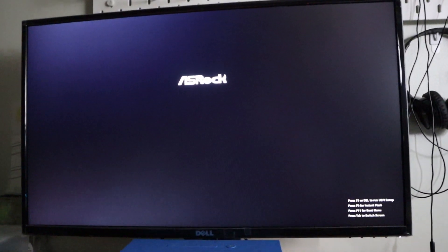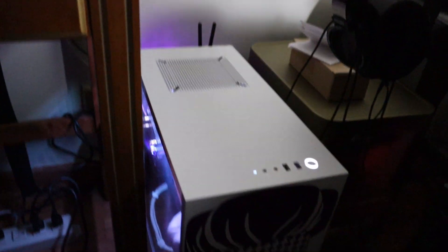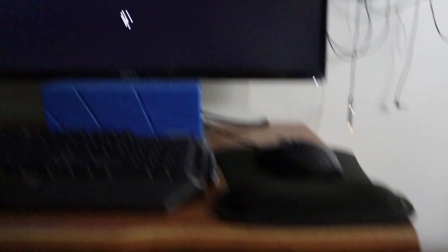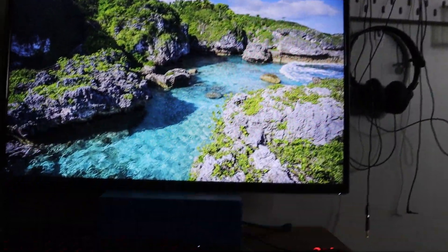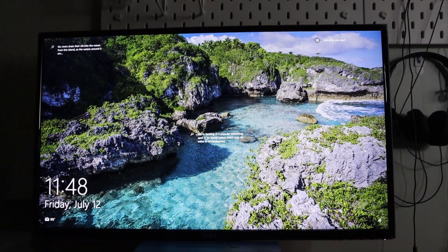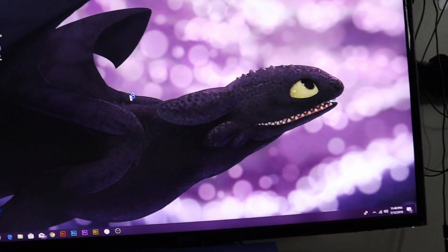It posted! It posted! It was on a black screen for a while, but it worked. It worked!